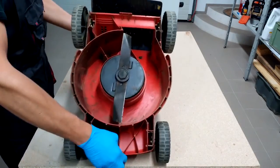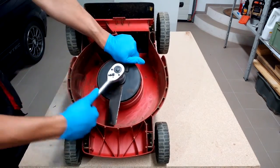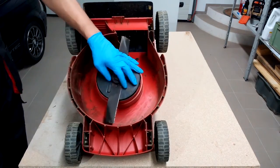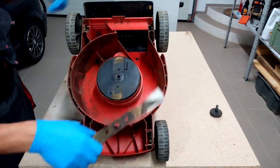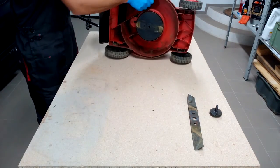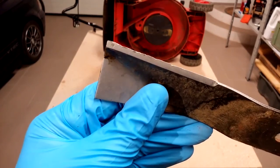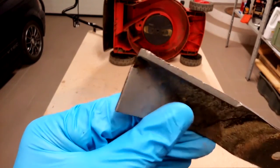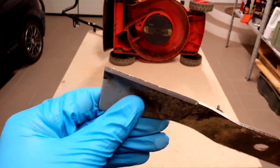Greetings. Today I will show you how to save a few bucks by sharpening and balancing a lawnmower blade yourself. Remove the blade from the lawnmower and inspect the damage. This blade caught a few stones, so those nicks need to be fixed.